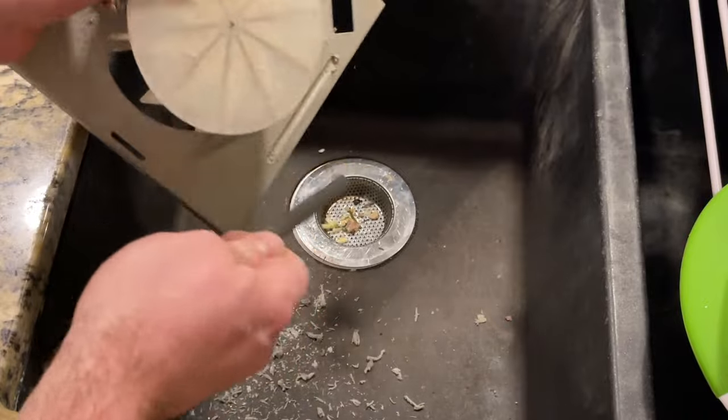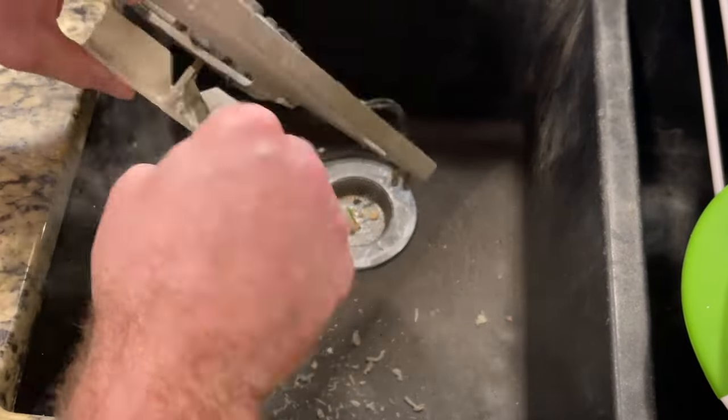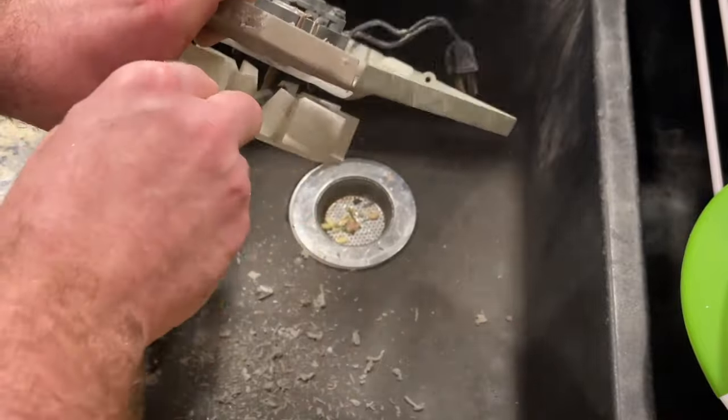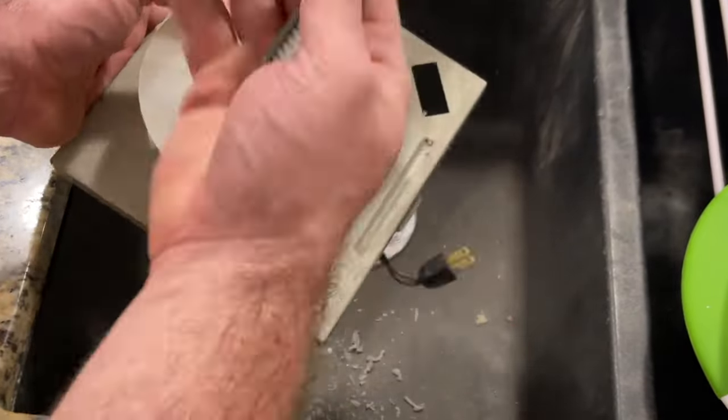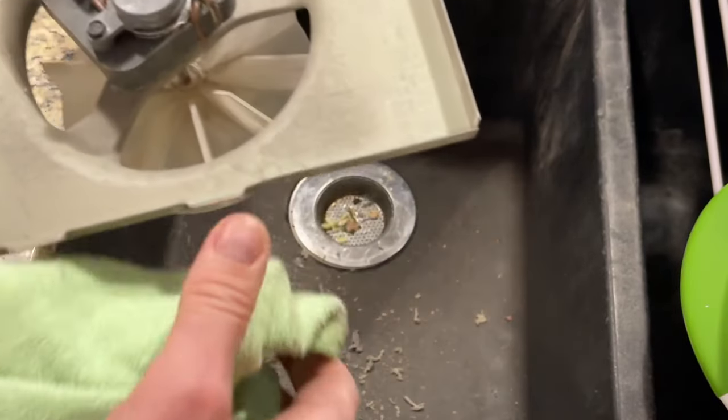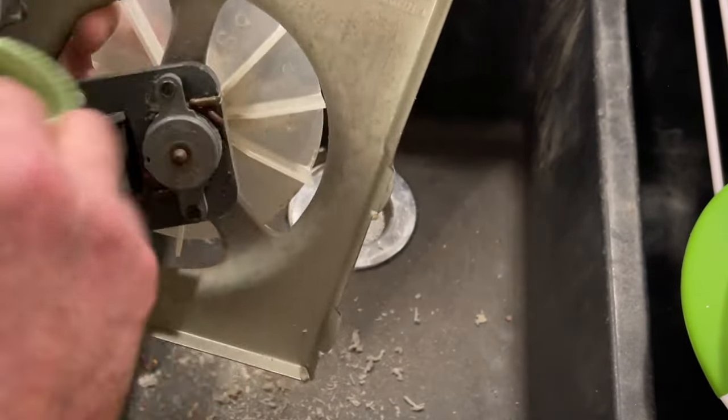Using a hard bristle brush, toothbrush, or a gun cleaning brush, we're going to scrape off as much dust as we can and try to clear up any debris. Now that everything's loosened, we're going to use a microfiber cloth to clean up and remove any debris that's left over.